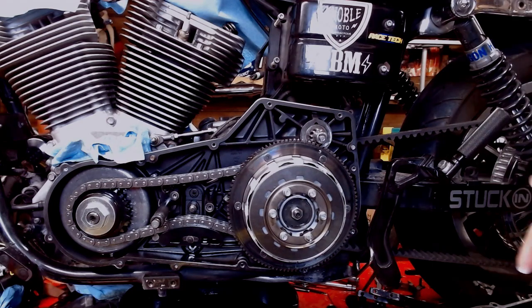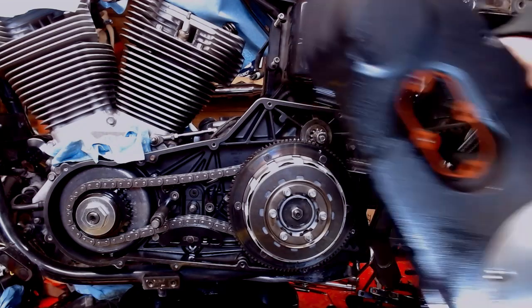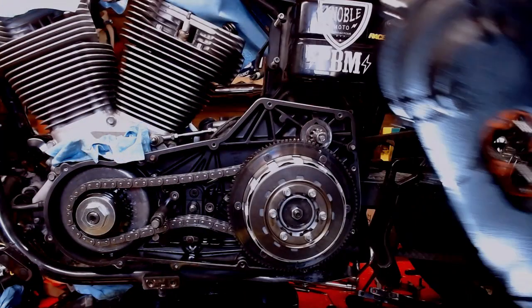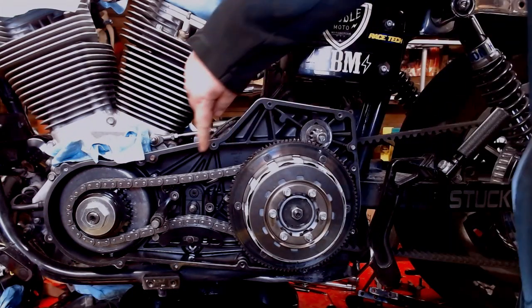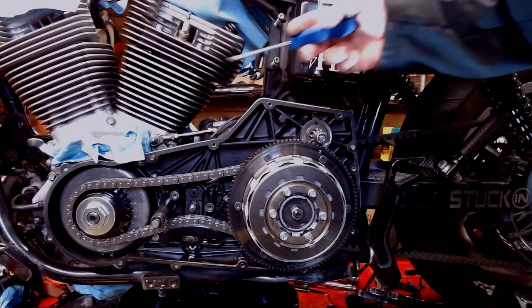I'm in the middle of doing a clutch video right now so I got the whole thing tore apart. On your actual primary, if you've got mid controls, you have a little access window right there in the middle. You'll be able to pull that little access plate out once you take the shifter off and see what you got going on up in here. But with this thing off, I'll be able to show you better exactly what we got going on.